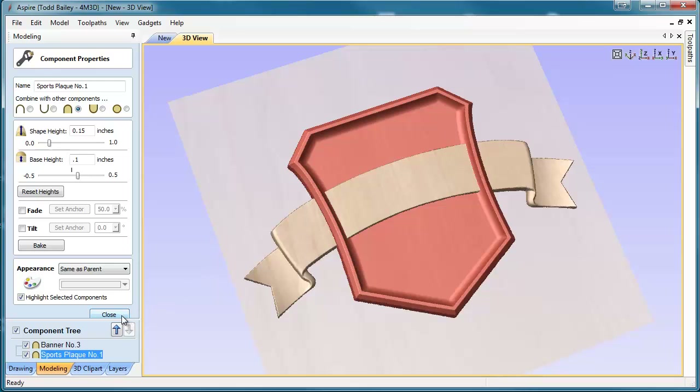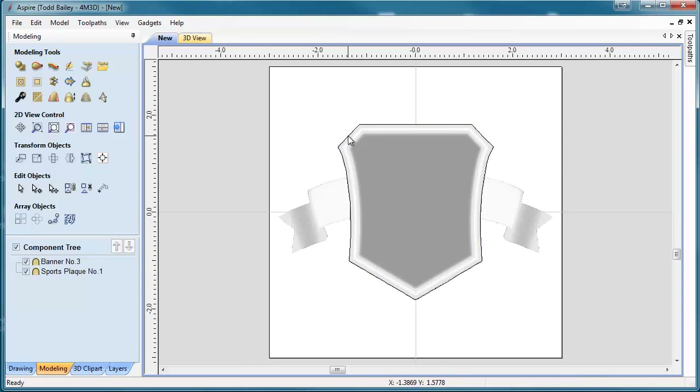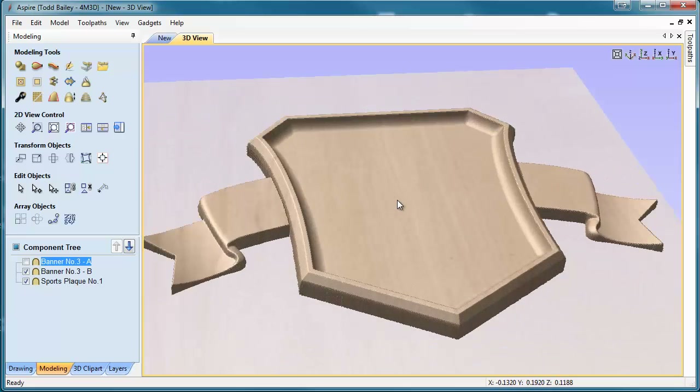So somehow we need to figure out how to crop the ribbon so that we end up having just the two tails here and the shield. Here's what we're going to do: we're going to close this component properties down. Going to our 2D view, we're going to select our plaque and create an outline using the tool called Create Vector Boundary from Selected Component. We're going to click that and it's created an outline. We'll use it to crop the banner. We select the banner first, hold down Shift, select that outline, and go up here to split the selected component using a vector. Aspire breaks up the banner into two pieces — we've got the tails and we've got the center bit. In our 3D view, we can actually turn off the center bit, and we have the exact model we're looking for.